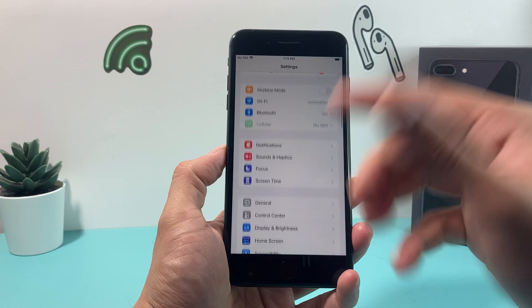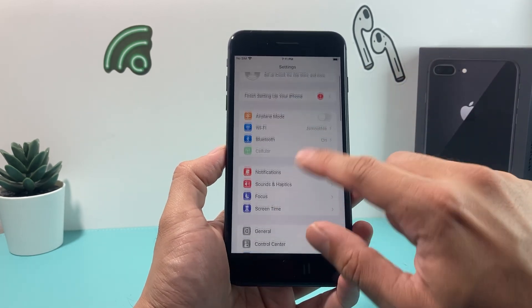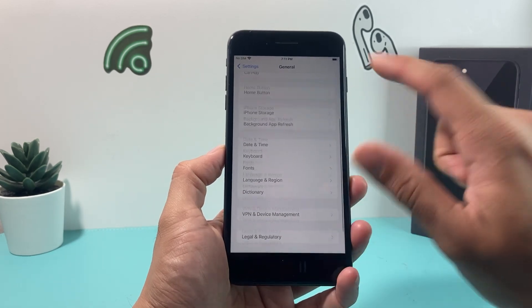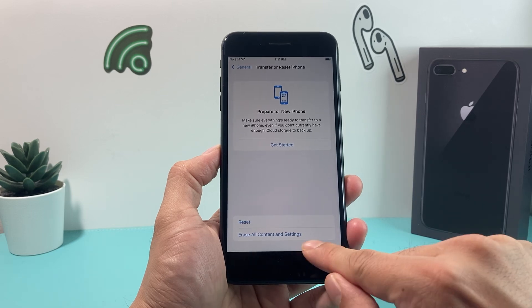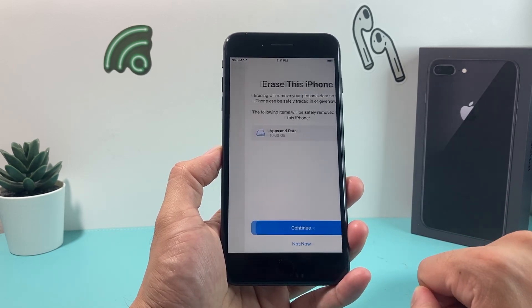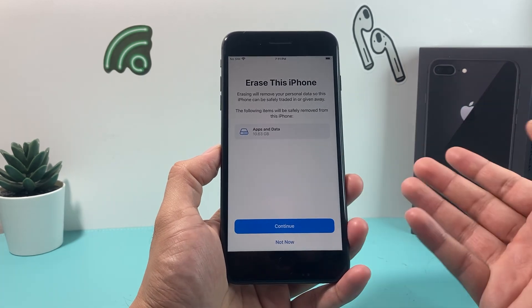Once that's done, it's time to do the actual reset. In Settings, go to General — this is on iOS 16, the latest version — then scroll all the way down to Transfer or Reset iPhone. Click on that, then select Erase All Content and Settings. It will show you how much data is going to be erased and all the apps on the device.